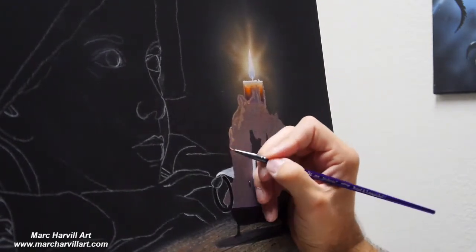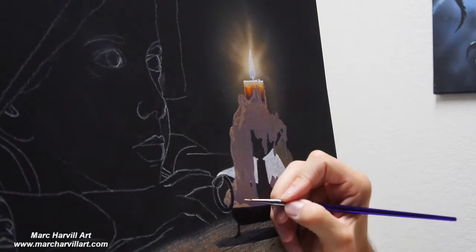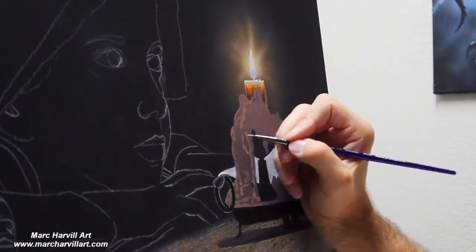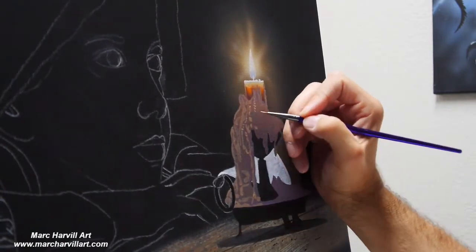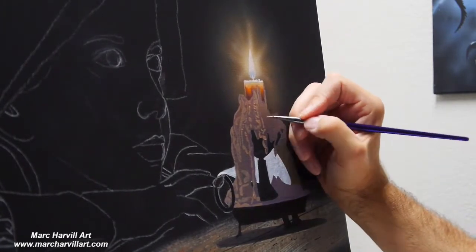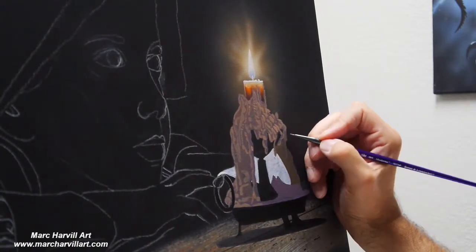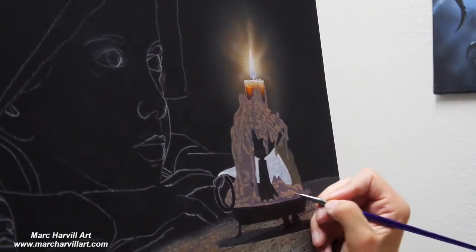I've gone back into that yellow-purple mixture and highlighted it a little more with orange and more white, bringing in a lighter value to that purple mixture. Now I'm starting to add a little bit more detail of this drippy, melty candle wax — just bringing in these subtle little brush strokes. This will be the first level of detail we want to introduce as we construct the form of this melted wax, giving lots of little drippy effects we want to simulate.